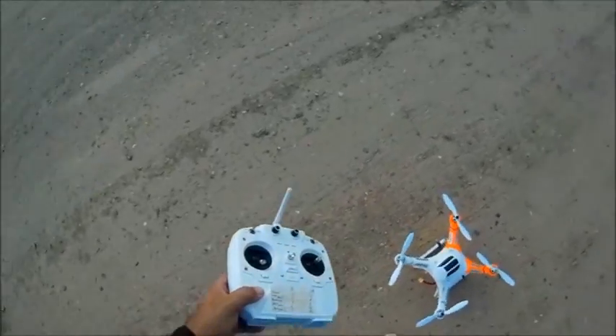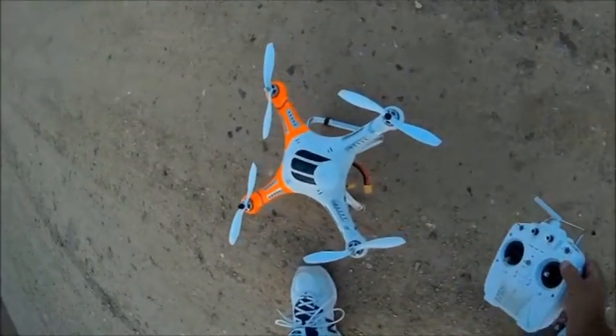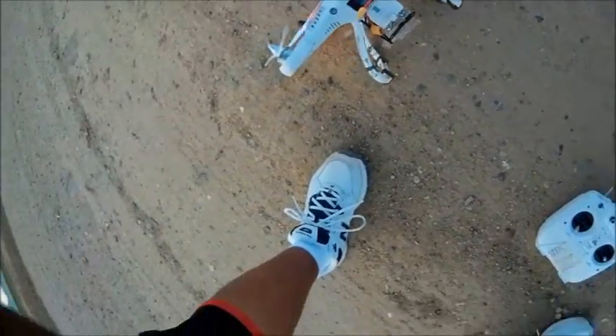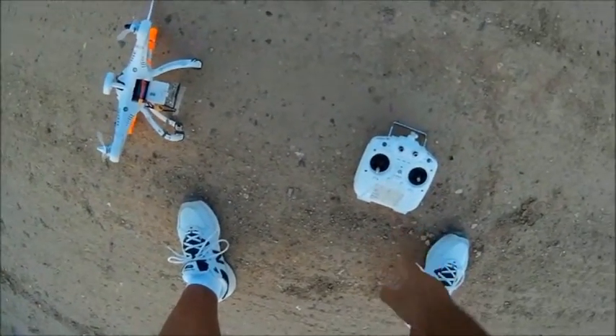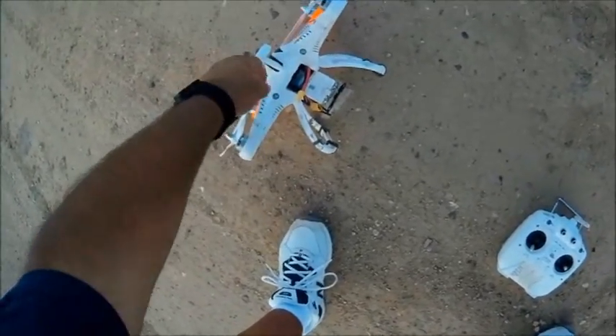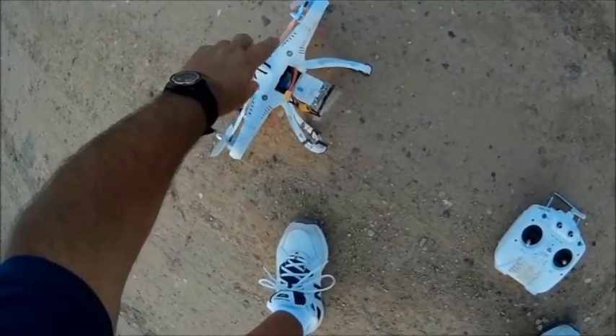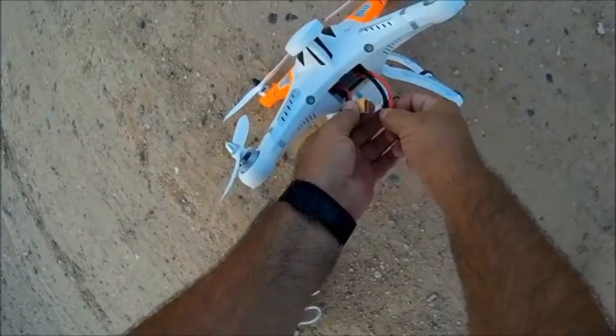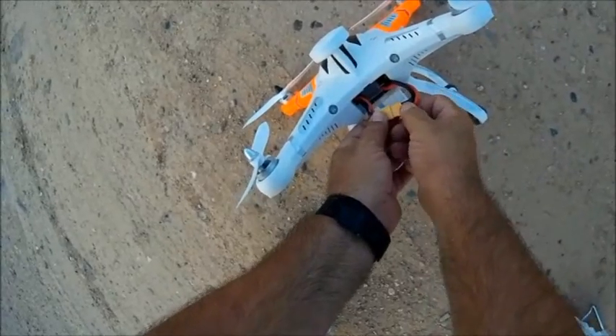Once we get it plugged in, we're gonna turn this on right away and start flipping the SWA switch. The light here should go from flashing red and green to a solid yellow light. This is the second time I've plugged this in today — we should get GPS pretty quick.